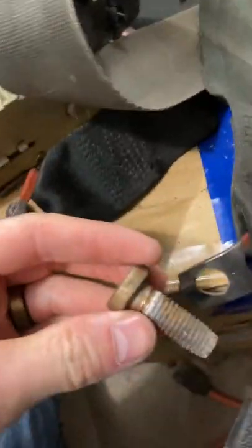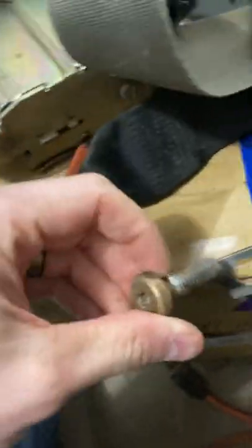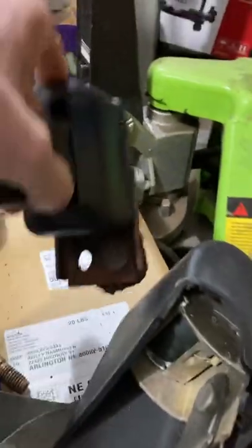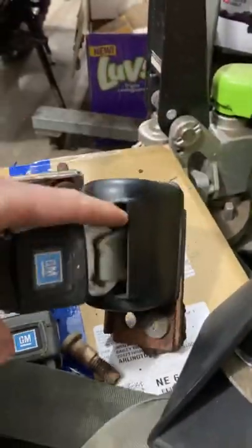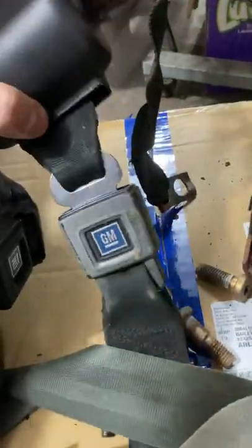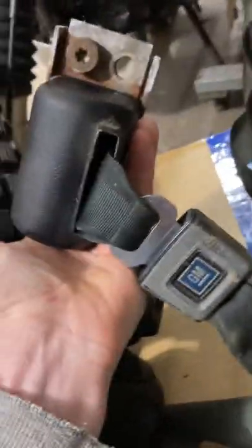Now back seats. The receiver for the back seat uses another short T50 Torx bolt as well as the retractor. That one goes on the passenger side by the wheel well and that one goes on the driver's side. These also go in the driveshaft tunnel.